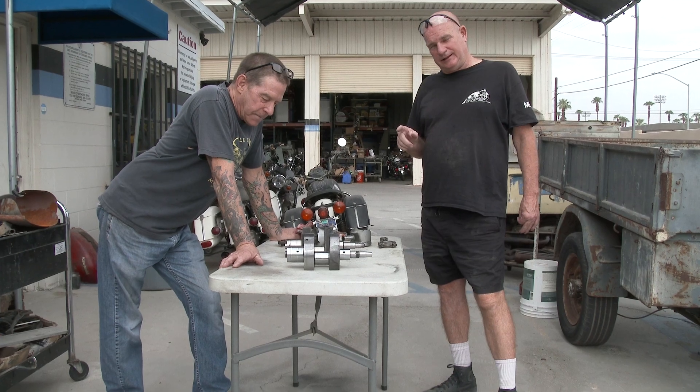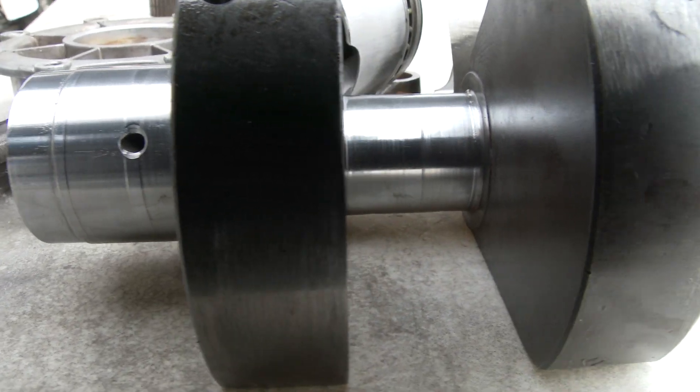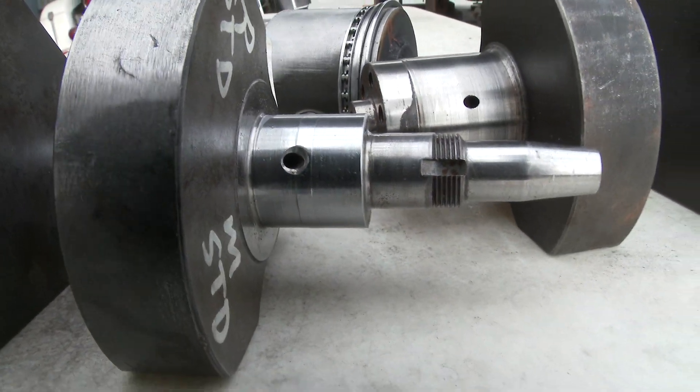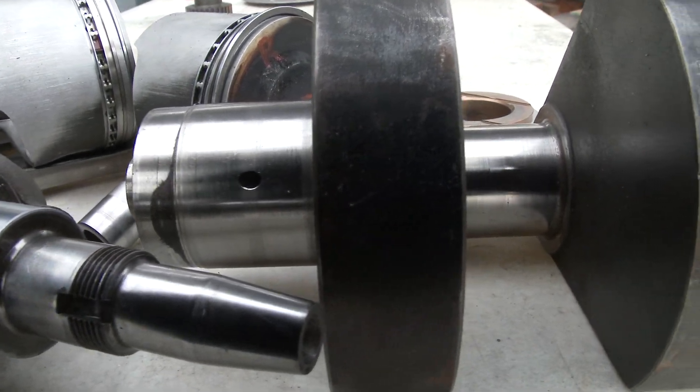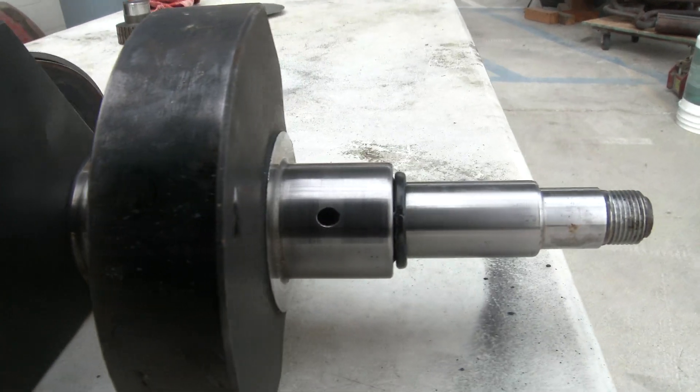All right, so today we're looking at Ewan's crank. This is for insurance — they want to document the damage. We had a little incident a month ago or so, and we're going to show you the damage from over-revving. So come on in, Lindsey. Let's take a look at this close-up stuff.